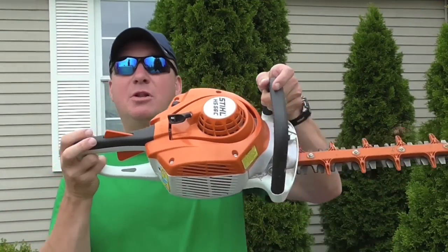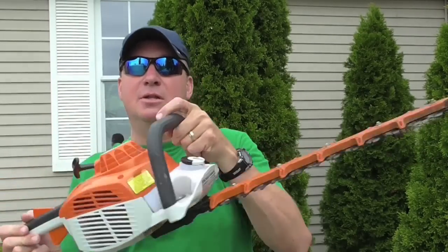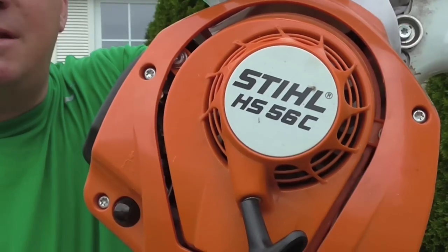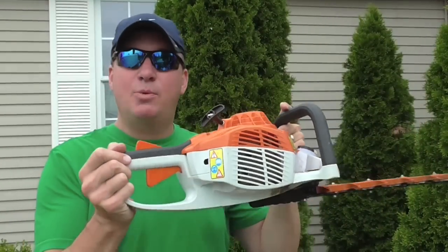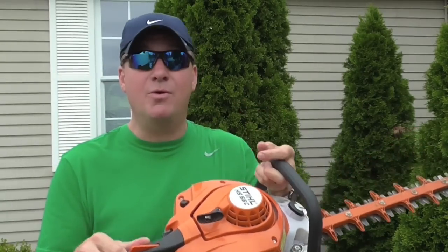Hello my friends and welcome to the Mark Thomas Home Outdoors channel. Today I'm reviewing a professional model gas hedge trimmer. This is the Stihl HS56C. This one's going on about two years old and I'm going to go through and take a close-up and show you the thorough review.